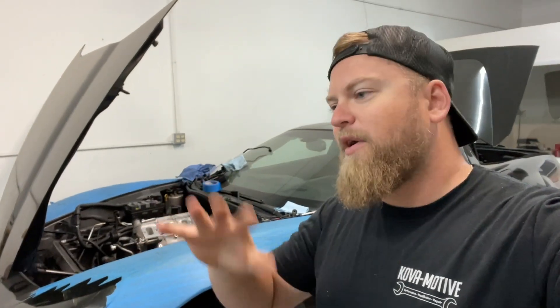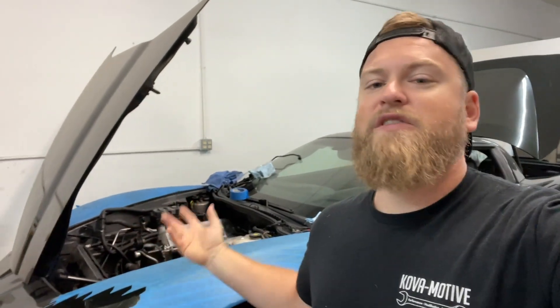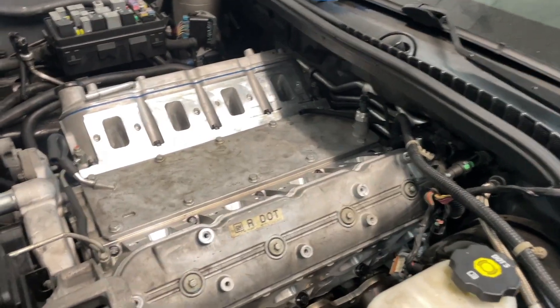I was going to make a part one and part two of getting this thing back together and running, but I wasn't really thrilled with a lot of the footage that I had from what was supposed to be the part one video. So we're just going to kind of go over everything, give a recap of what's going on. And then hopefully in this video we're going to get this thing completely back together and finally running again. So here's where we are today.